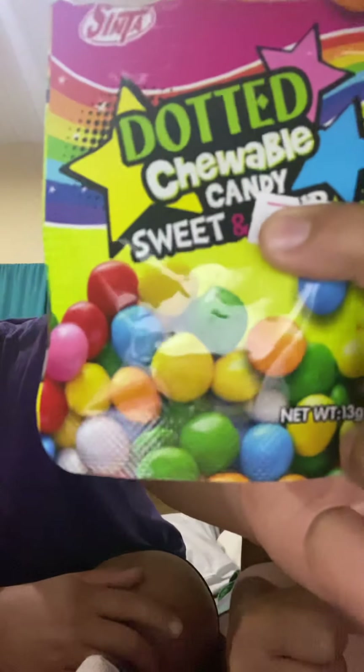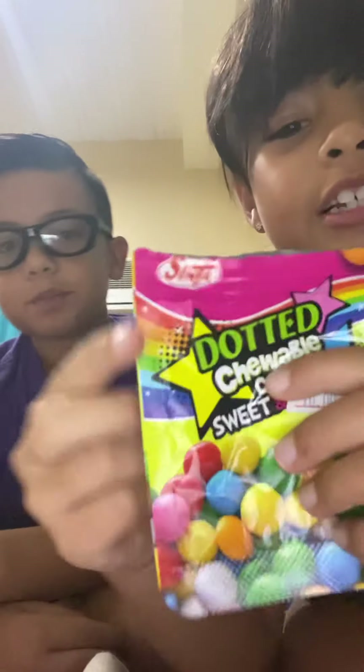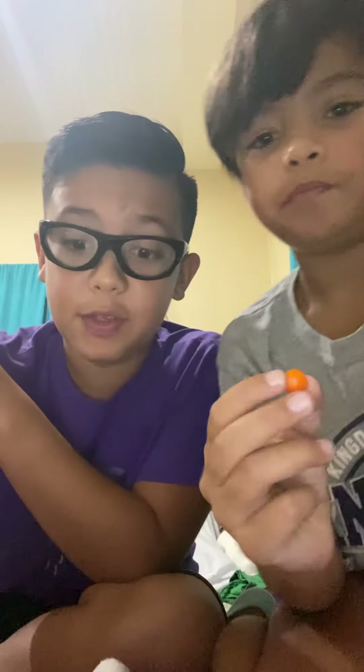It says 'dotted chewable candy, sweet and sour' — the brand is Cinta. The green's so good! Okay let's try red. Three, two, one — cherry! That is cherry. No, strawberry! I win — it's strawberry. Those are really good. Next one, orange!